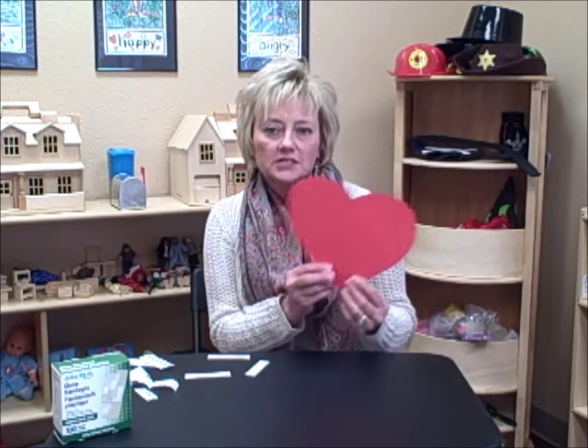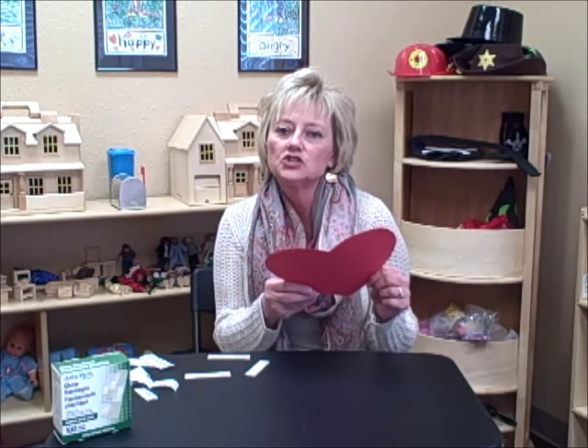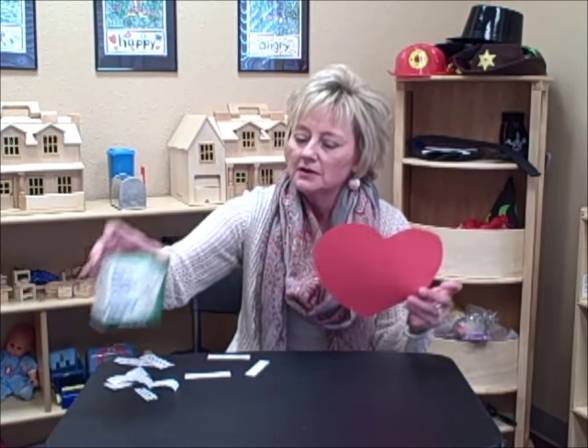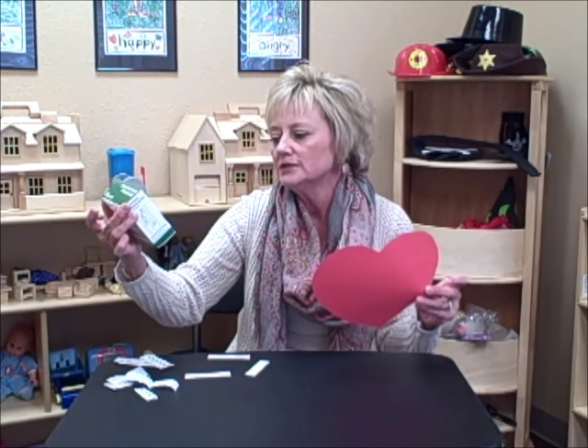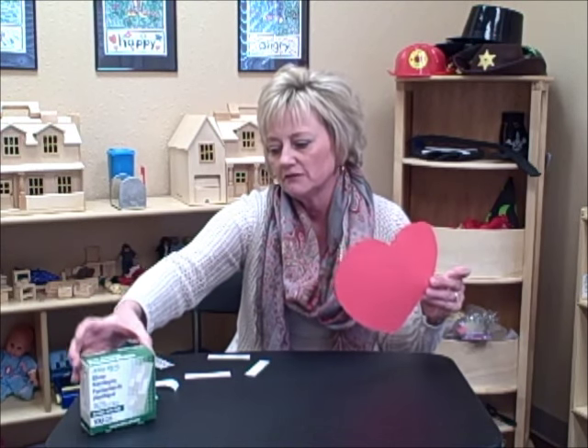You need some paper hearts. I just came up with a little heart template pattern myself and cut them, so you don't have to purchase ready-made hearts. This is some hard stock, but you could even just use regular printer paper. And you need a box of band-aids — these come from the dollar store, a hundred different sizes for a dollar, so it's certainly very affordable.